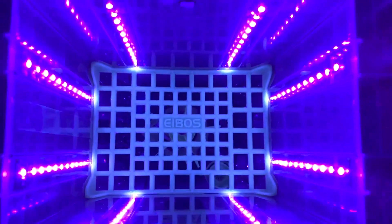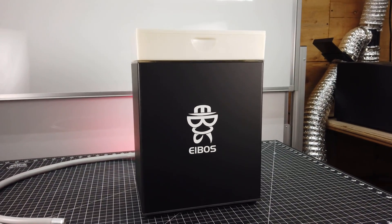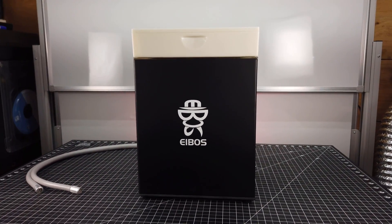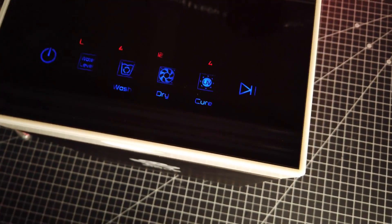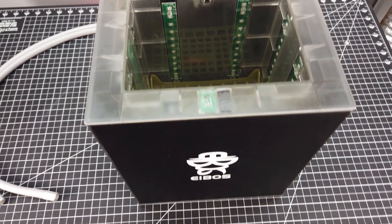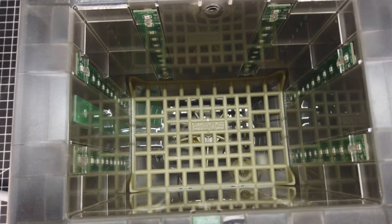So this is the iBoss Oceanus. It's an automatic wash, dry, and cure system for your resin prints. iBoss was nice enough to send me this pre-production unit to check out and see what I thought of it. The basic premise is to automate your wash and cure of all of your resin prints, and if you already do resin printing, you know that this whole process can be kind of messy and tedious at times.